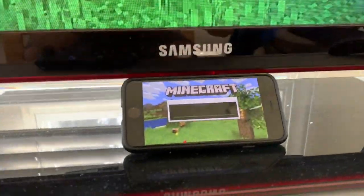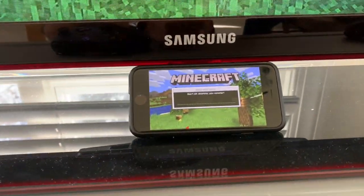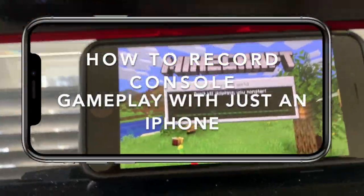What is going on guys, it is Brick General here back with another video and today I'm going to be showing you guys how you can record console gameplay, Xbox One or PS4 with nothing but an iPhone.